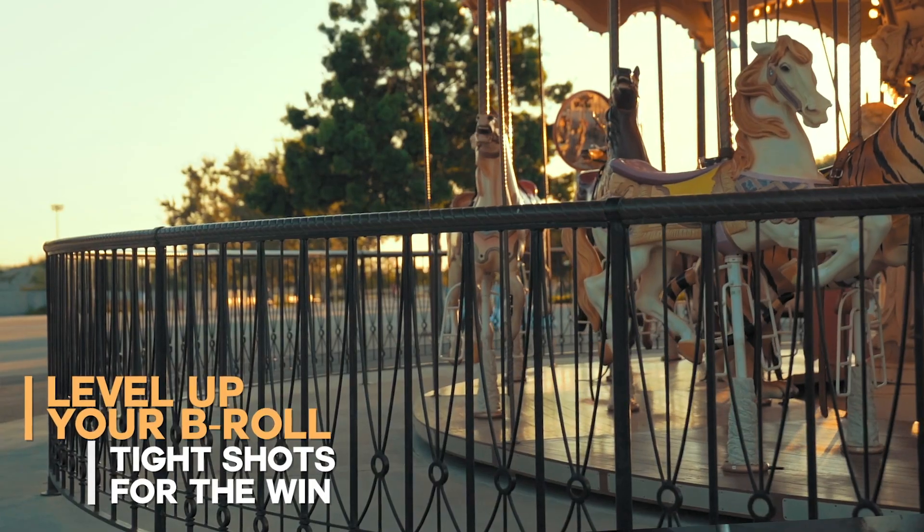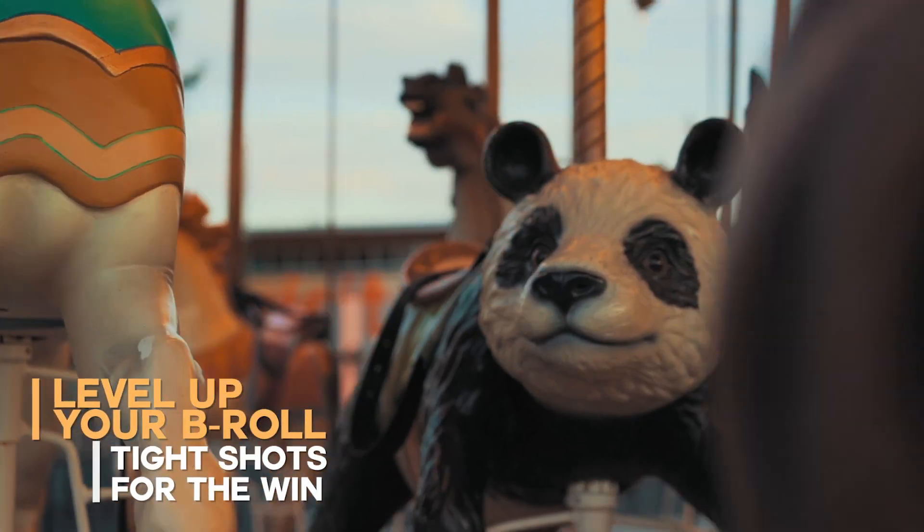This here carousel by itself on that wide shot is kind of boring. What I would recommend — and there's a ton of different ways you could make this look interesting — but me personally, I love to focus in on a few tight shots of the action of what's going on.